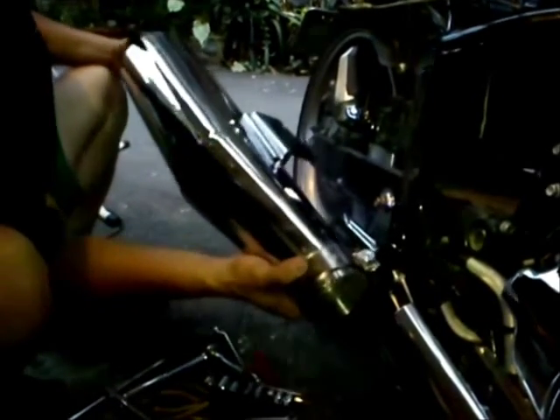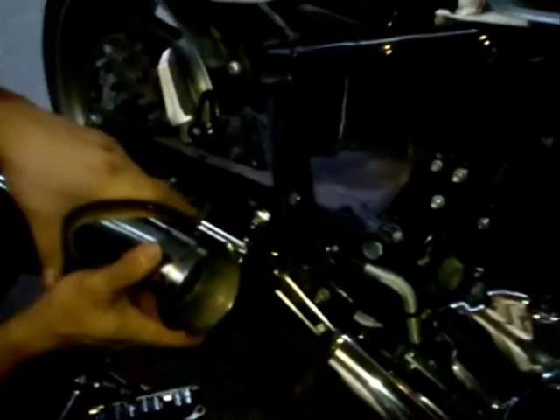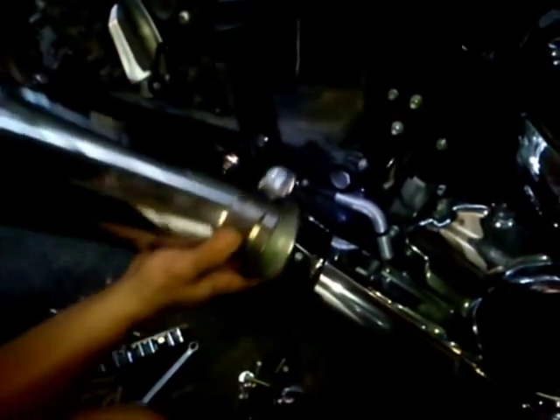Step three is we slip this muffler on the front pipe. They put this clamp in here. Remember, this nut is up this way.